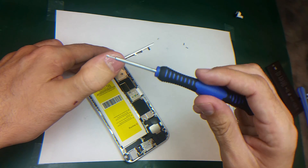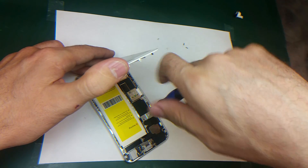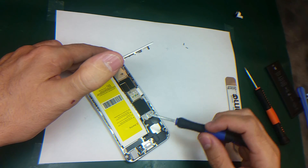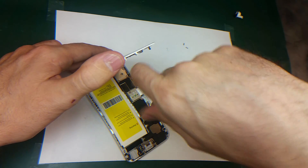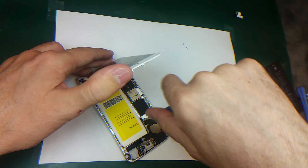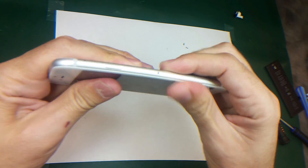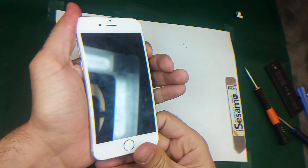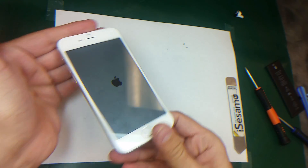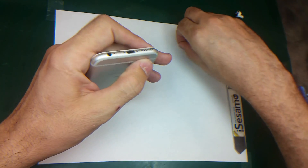Screws back. And close the phone. Turn the phone on — see the Apple logo. I'm gonna put these two bottom screws back.